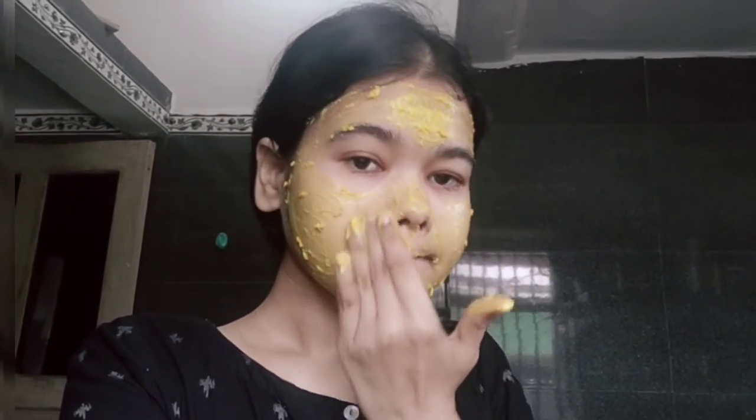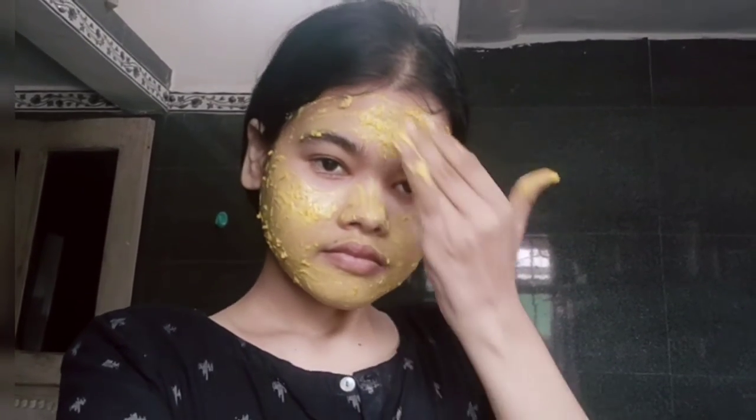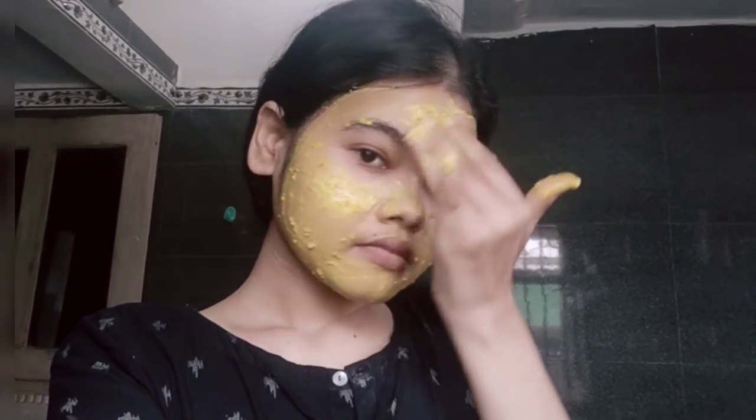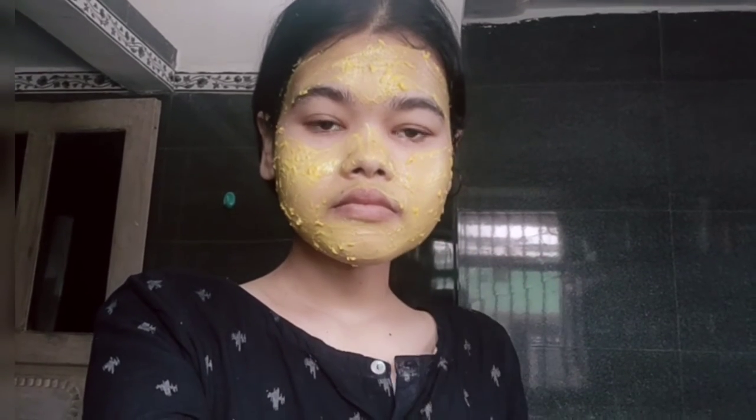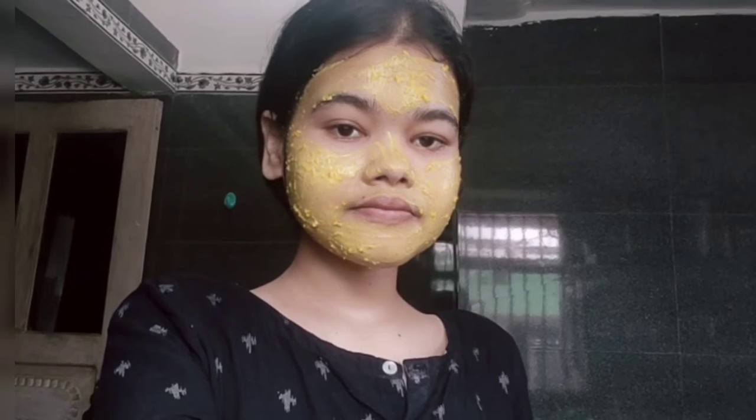This is a very amazing face pack. The first ingredient is turmeric — it helps remove dark spots. Apply the face pack and leave it for 20 minutes to dry, then wash it off. In turmeric there are anti-fungal and anti-bacterial properties that fight dark spots and acne. Rice flour has anti-aging properties that help our skin glow.